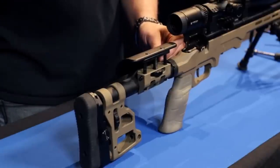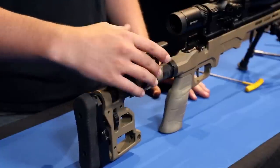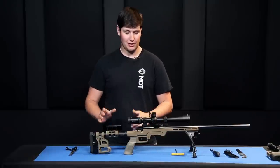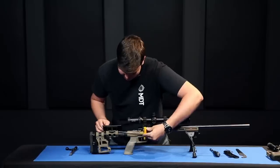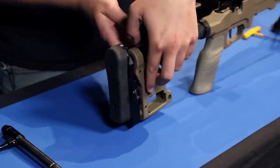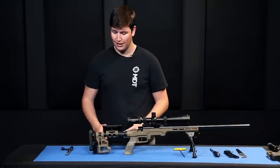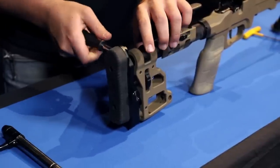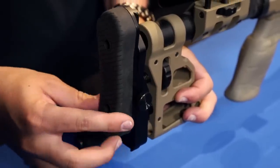Left-handed shooters can remove the cheek riser assembly completely from the buffer tube, flip it around, and reinstall it. The cheek riser height is adjusted using the thumb wheel on the side to raise and lower it to your preferred position. Once happy, lock it in place with two set screws on either side using a 1/8-inch Allen key. Length of pull adjustments are made with thumb wheels turning the buttstock in and out, then locked down with a 5/32-inch Allen key on the two side screws. From there, you can adjust butt pad height with the tool-adjustable knob.